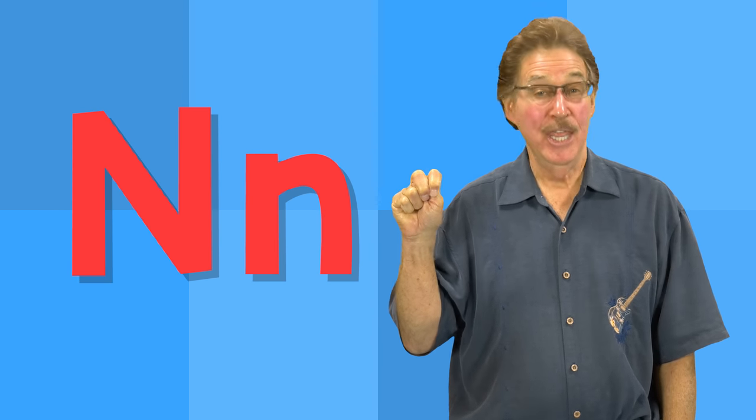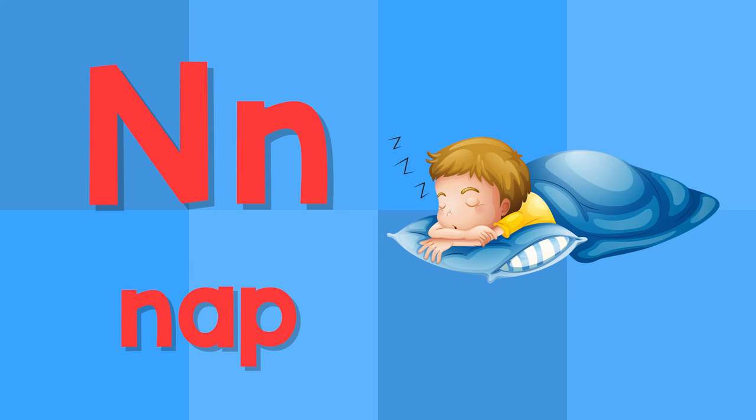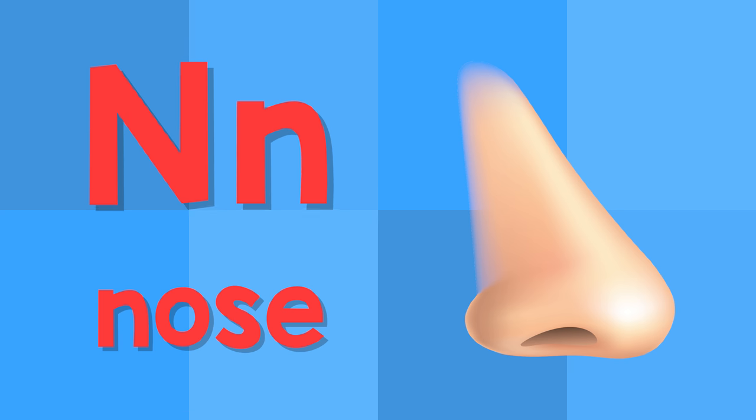N. This is the letter N. N — nap. N — nose.